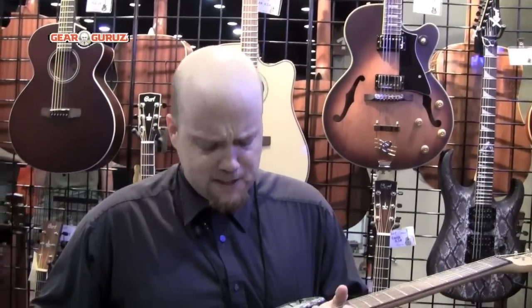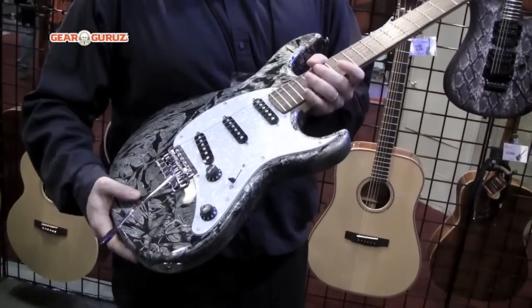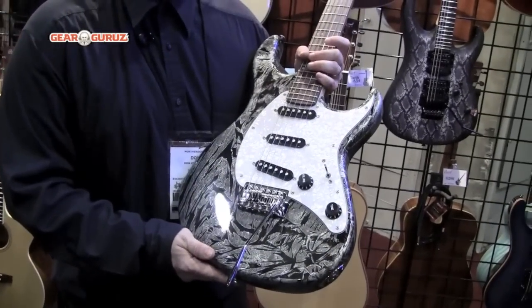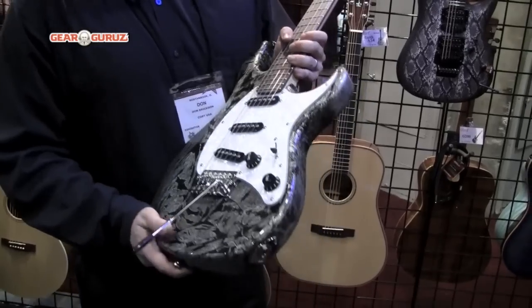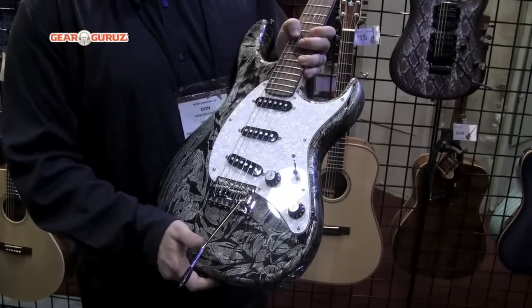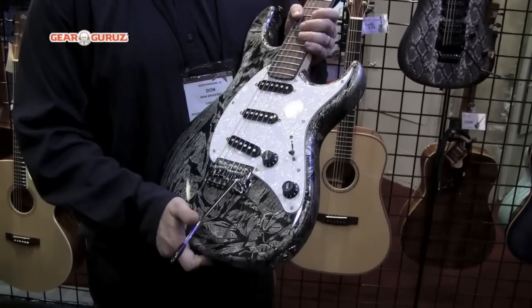Next we can move over into the Kord Electric Guitars G200. It's your basic double horned electric guitar. This is our Mystic Ice Grazer finish. It's got 3 single coil pickups with a 6 screw tremolo system. This guitar retails for $259 and the street price is $179.